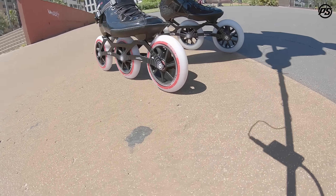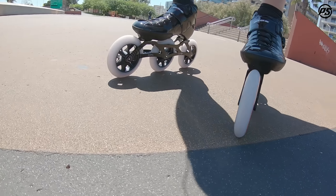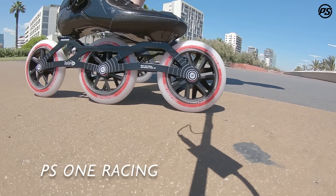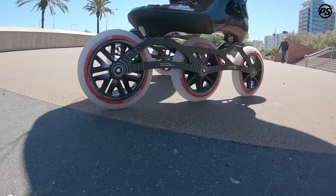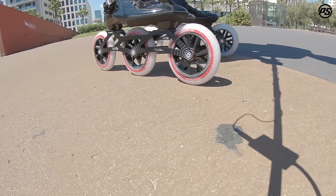Hey everyone, welcome to another episode of Rolling Reviews. Today we're going to look at Powerslide's PS1 model. The PS1 model is the first entry into the world of aftermarket speed skates. However, it packs some very serious punch.